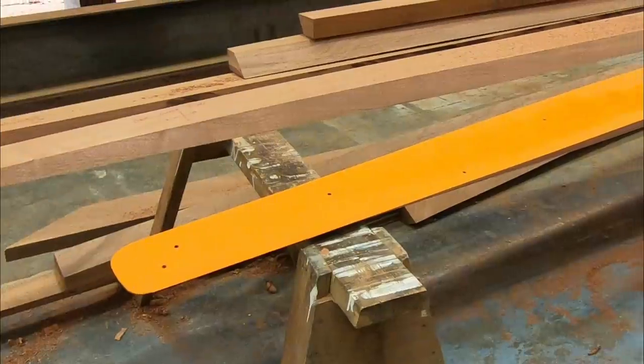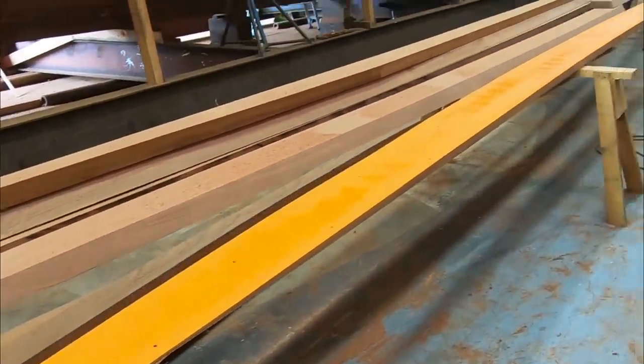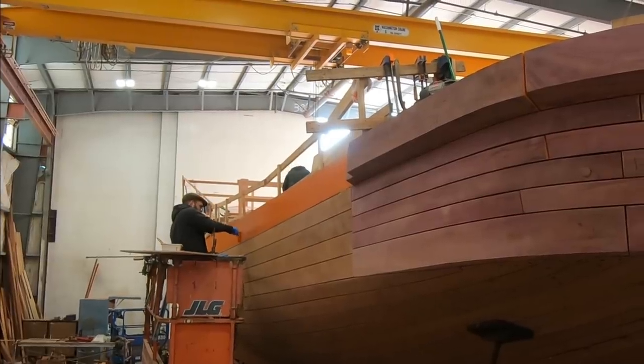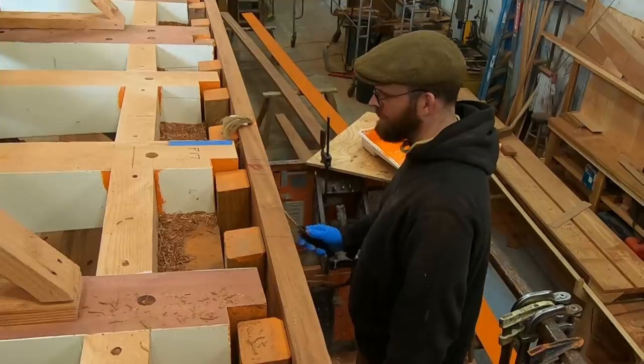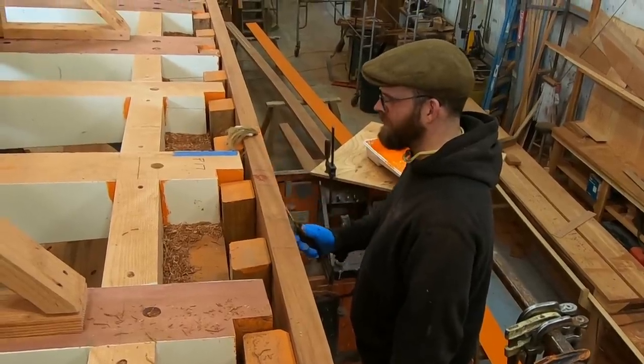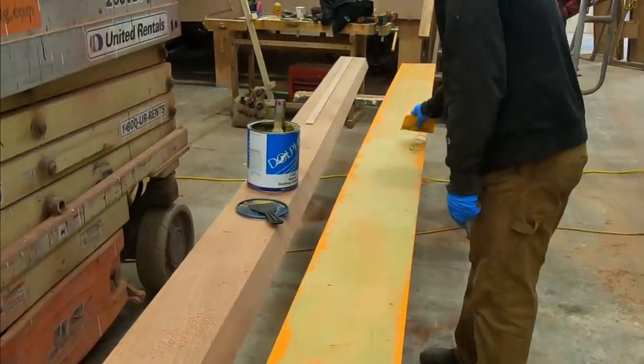Before any of this wood was permanently installed, all the joining surfaces were painted with red lead, and a thin application of bedding compound was troweled on all those jointing surfaces. Red lead adds a layer of defense against rot, and the bedding compound fills any small voids that could end up holding water over time.